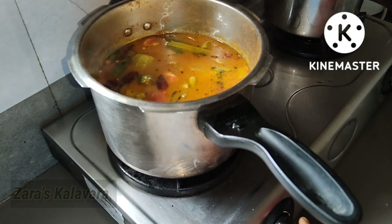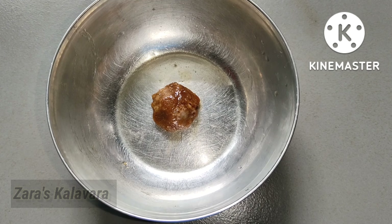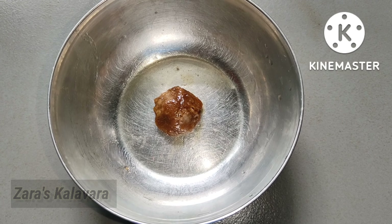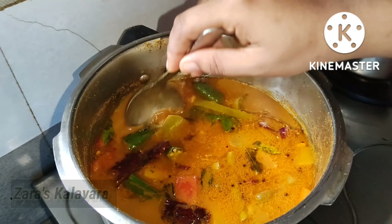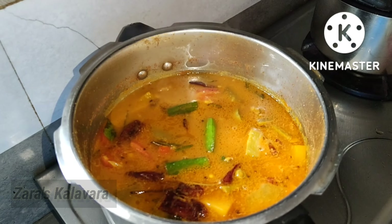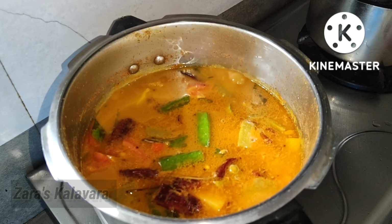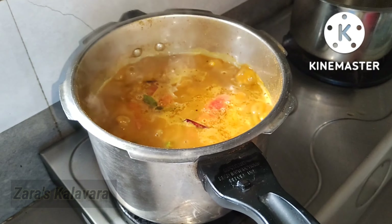I'm going to show you a special ingredient — it's a small piece of sharkar. It's a balanced diet that will taste very well. Now we're ready. This is a very good dish.